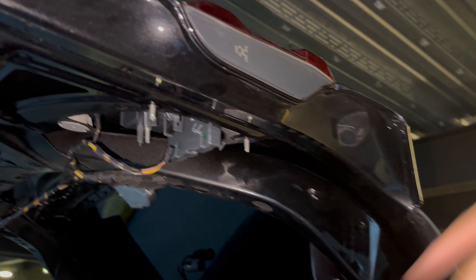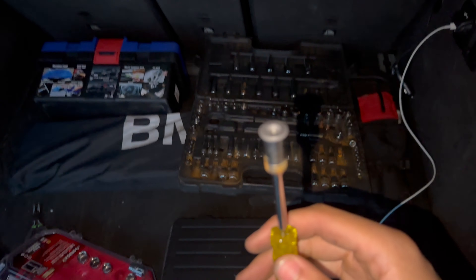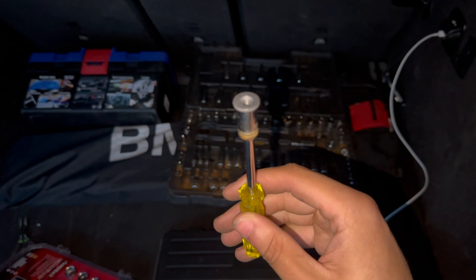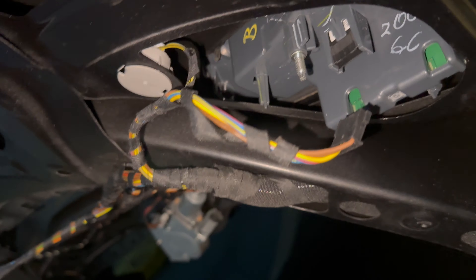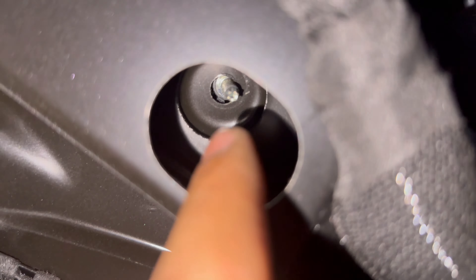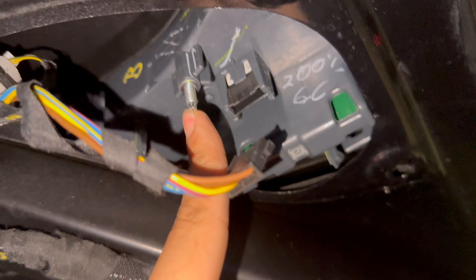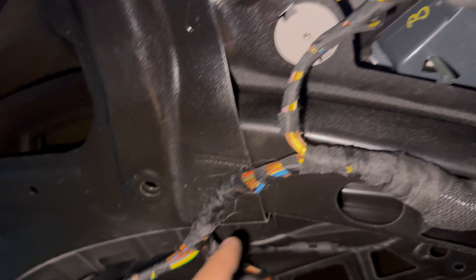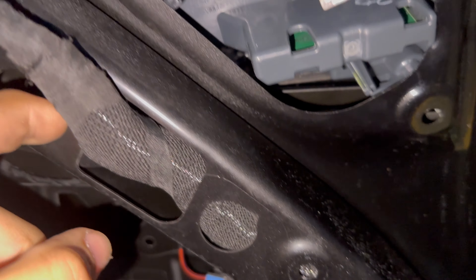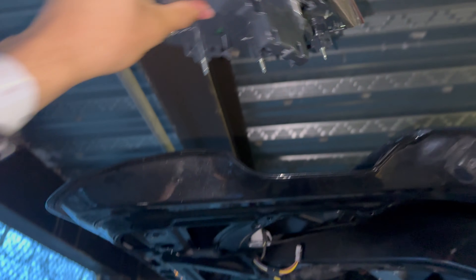There's actually a fourth nut you have to remove from the inner tail light, and that is inside at this little hole right here. You can't really see it from the side, but once you look in it's right there. So that's one, two, and three — and once you remove those, it comes out like butter. With the old one into the box, the new one is ready to go in.